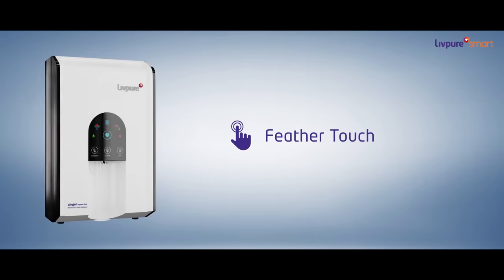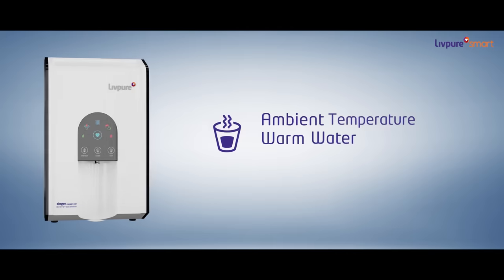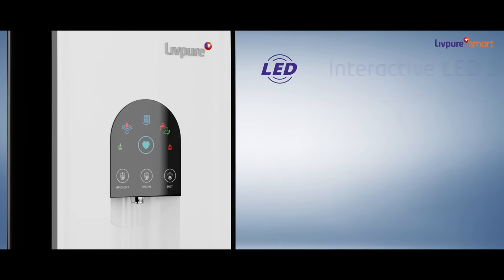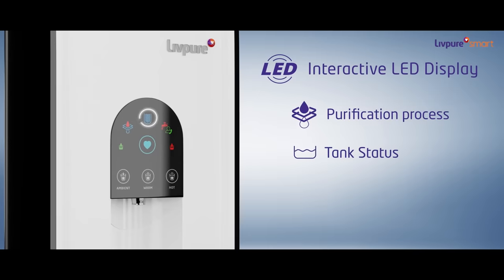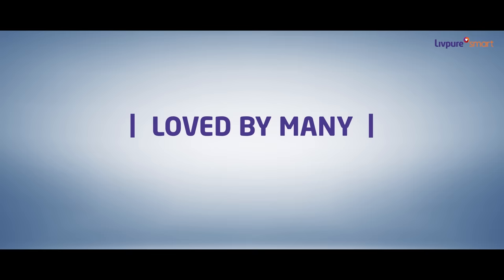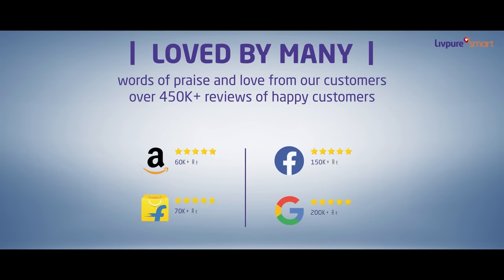Its feather touch not only dispenses water at ambient temperature but also dispenses warm and hot water. Its interactive LED display provides information like purification process, tank status, and filter change alert. Livpure is loved by many of our customers and is one of the highest-rated ROs in the category.